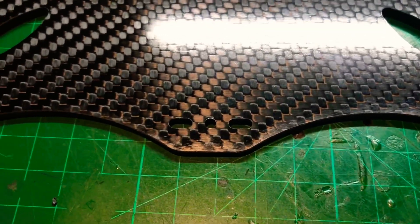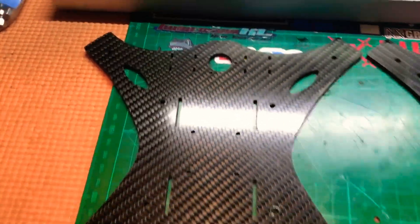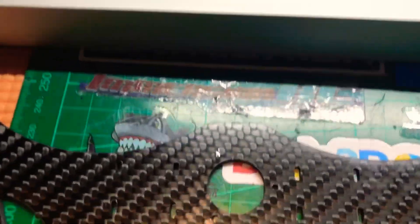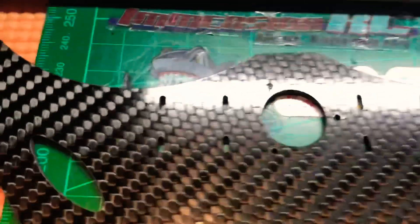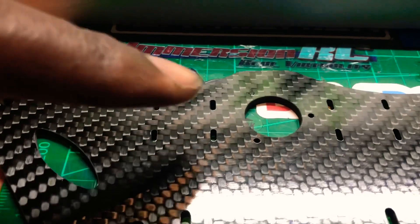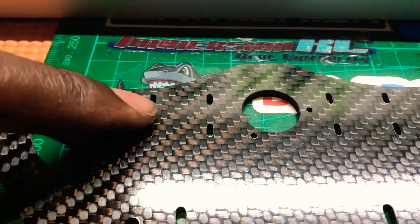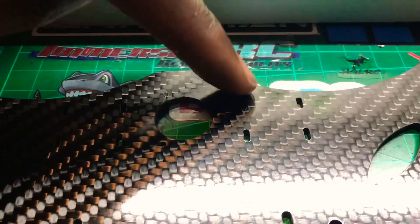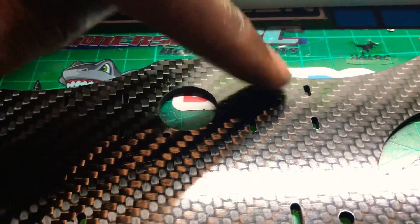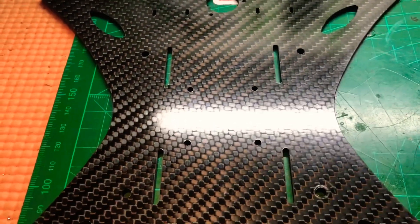On the bottom plate I've got mounts for the camera and I've made an XT60 hole. Either side you can see little slots for cable ties to tie down your VTX and your receiver. You can do a top or a bottom mount.